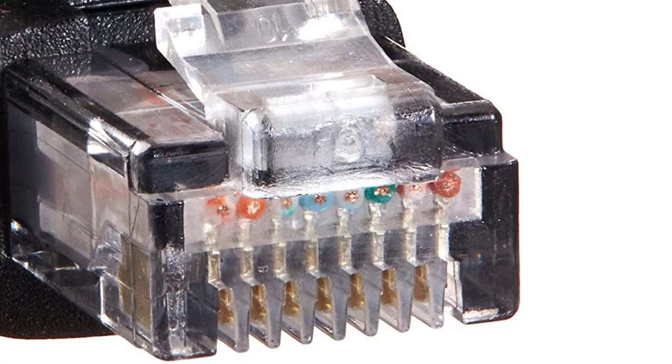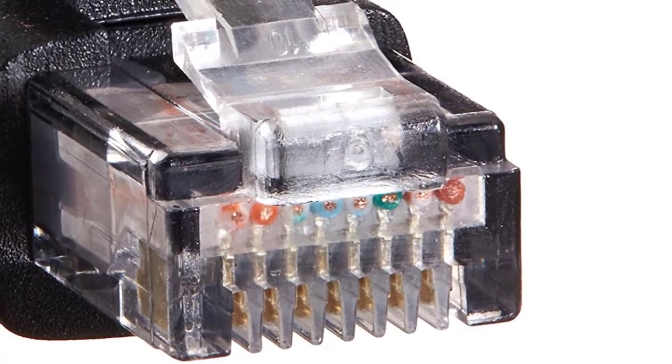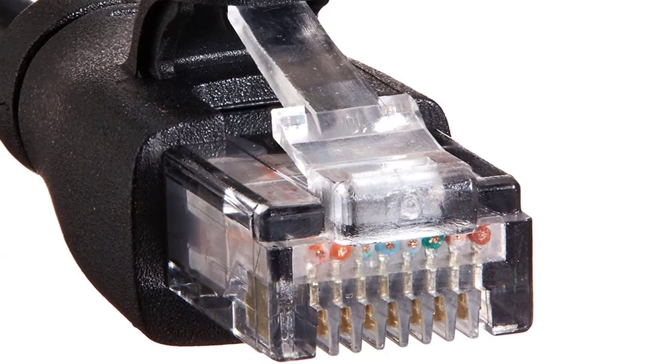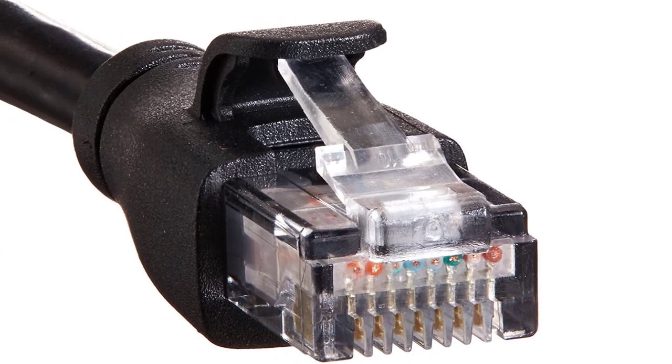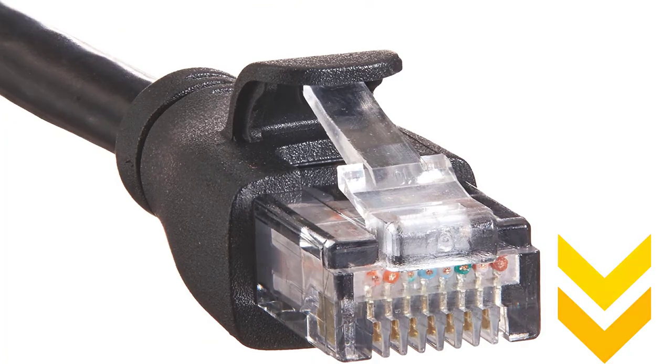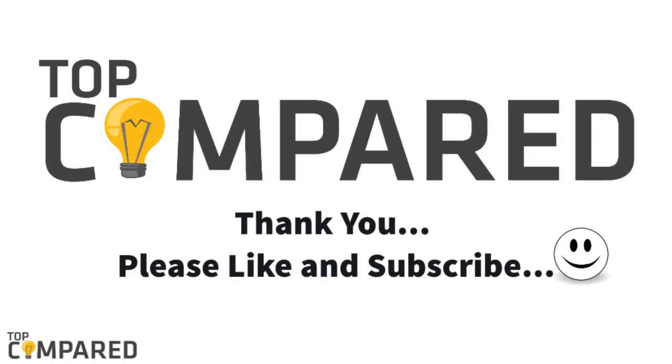After a lot of research, my choice is the Amazon Basics Ethernet cable for streaming. It provides superb connectivity to routers, switches, networks, computers, etc. I have attached the product links in the description box below. Please like and share the video if you find it informative. Please subscribe to our channel to get more videos from us. Thank you.